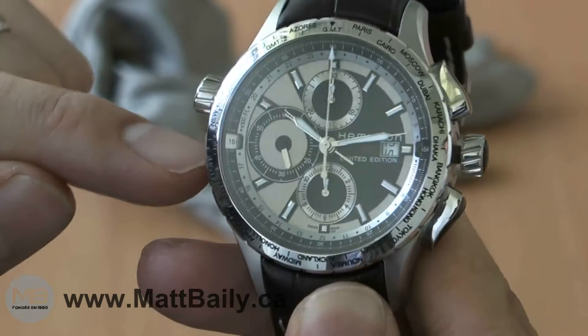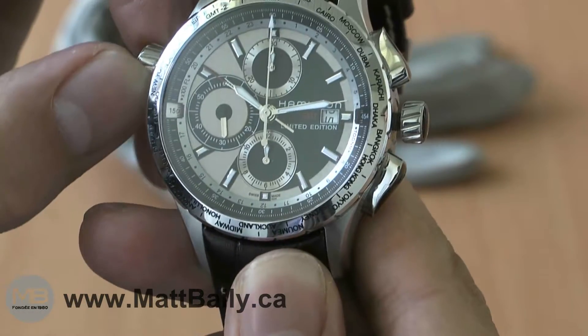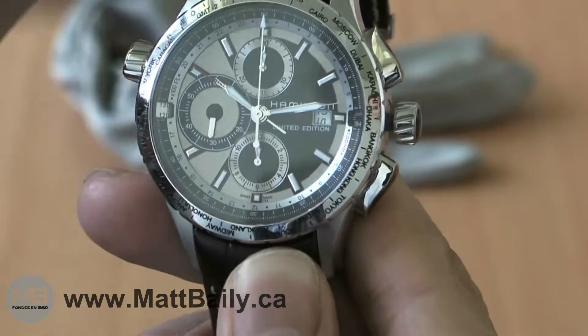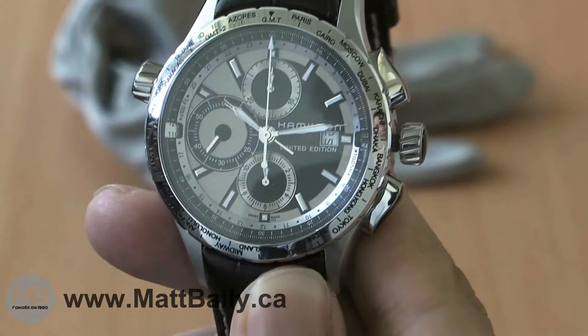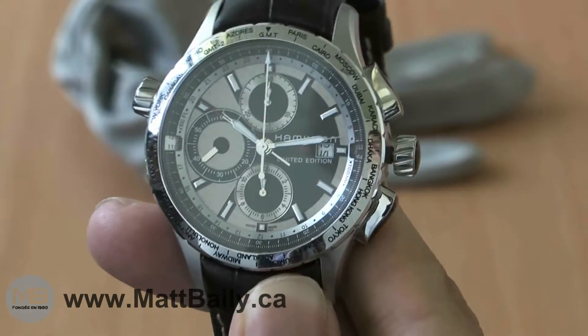The pilot selects the cruising altitude in hundreds of feet with the crown on the left, and on the right of the dial, the X-Landing displays the TOD distance in miles.